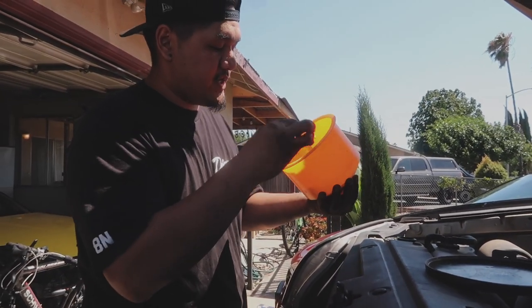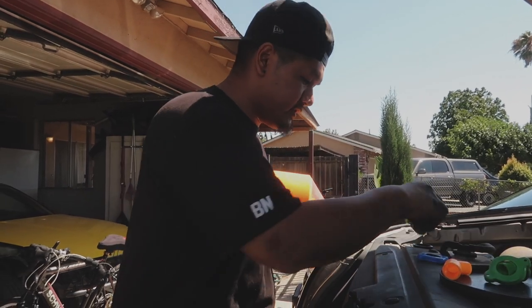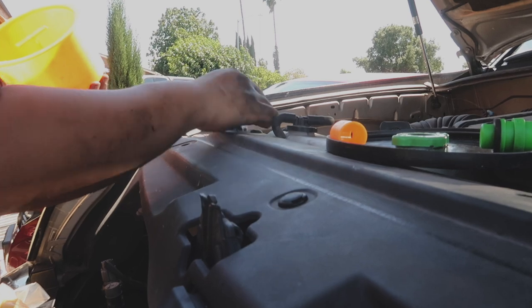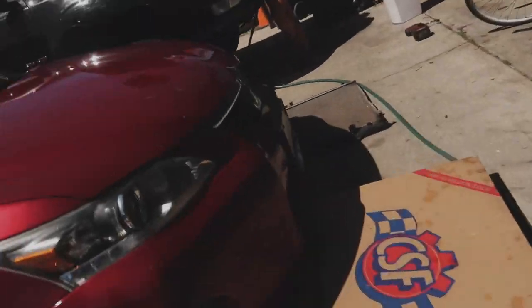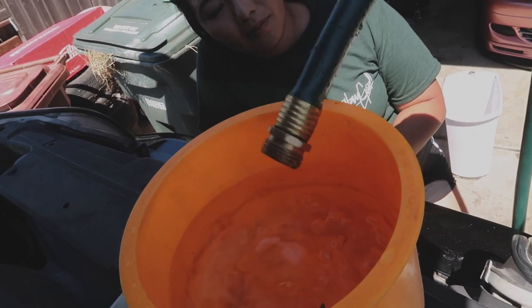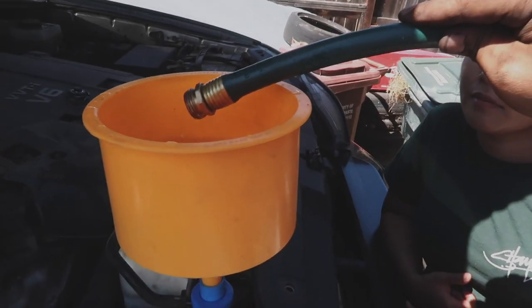Okay guys, if you don't have one of these, this is gonna be your best friend for bleeding your radiator. It comes with a whole bunch of adapters — you just find the right one, lock it down, stick it inside, and start filling it up with water. As the truck sucks in the water, the air will come out at the same time. You can actually run the truck and the air will push itself out while sucking water in. Just make sure the top is always filled up and you'll bleed your system — that's the easiest way.